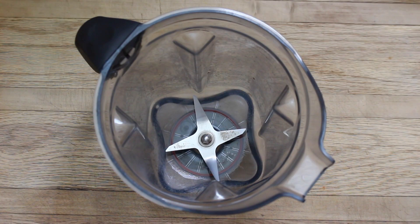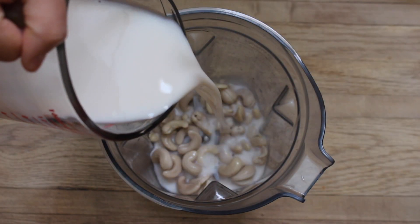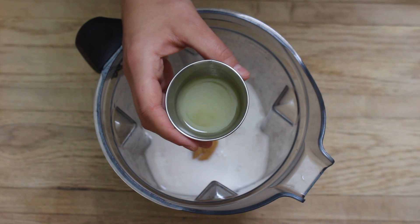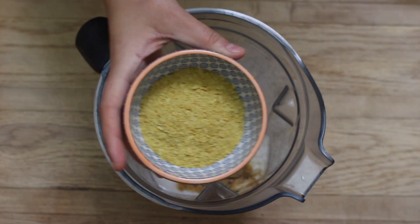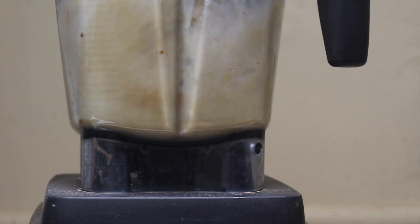To a high-speed blender you're going to add three-quarter cups of soaked cashews, one and a quarter cup of almond milk, one tablespoon of miso, two tablespoons of lemon juice, two teaspoons of cumin, two teaspoons of garlic powder, a quarter cup of nutritional yeast, and a few pinches of salt.